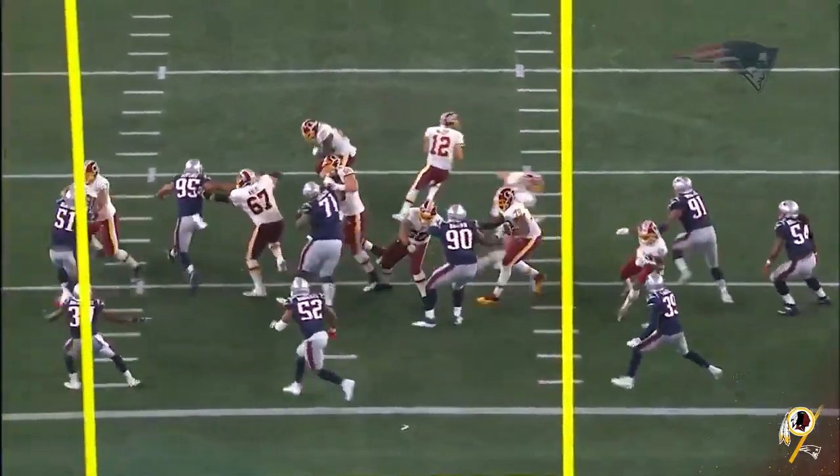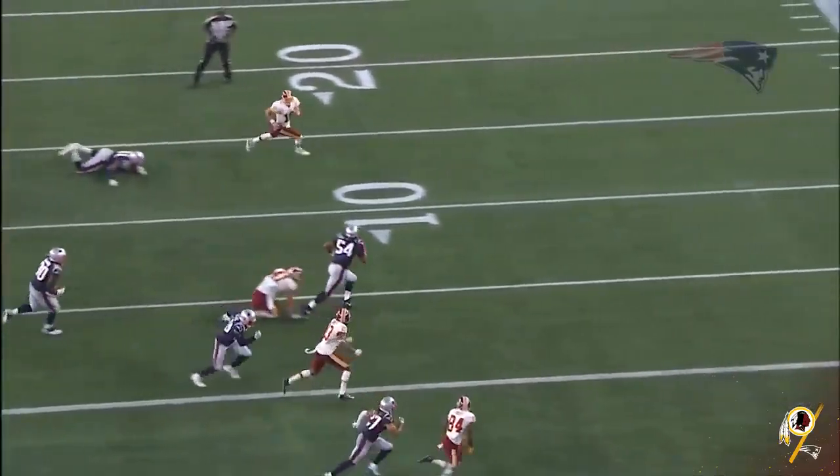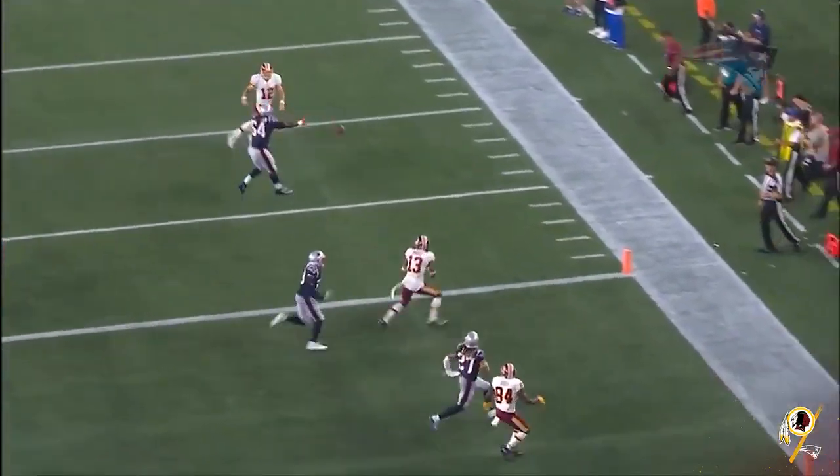That's just — see that guy flashing across there. Sometimes you got to hit him. He's on the ground, so he's gone. The high gets out. That's an extra guy.